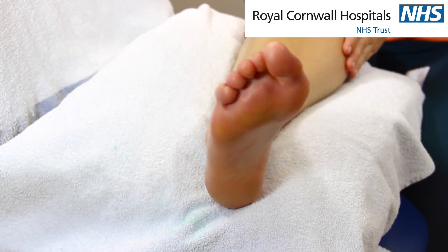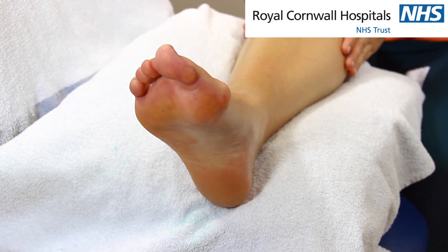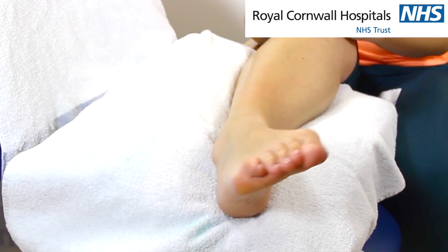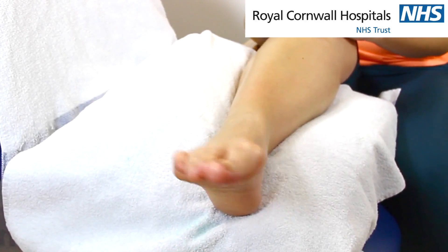Turn your foot inwards and outwards whilst keeping your knees still. Circle your foot around and then do the same thing in the opposite direction.